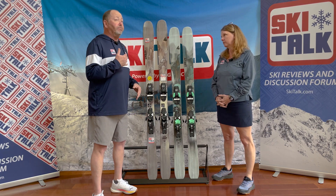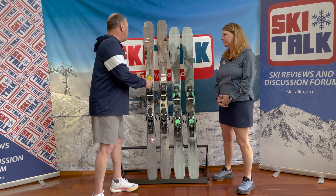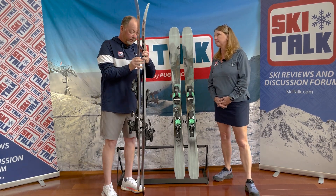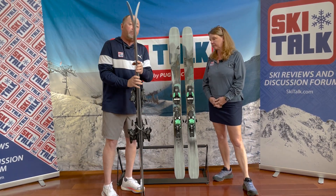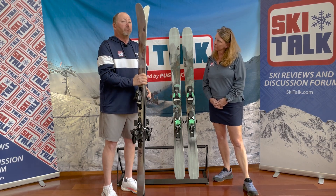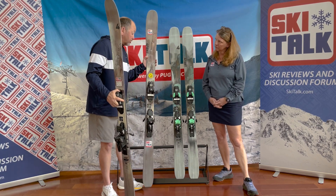I'd build this ski as kind of a narrow-wide ski. We definitely have an off-piste shape to the ski, with some gradual rise to the tip, some taper in the tail, and some rise out of the tail — which really makes for a nice ski in mixed conditions. I think they did a good job with it that way.